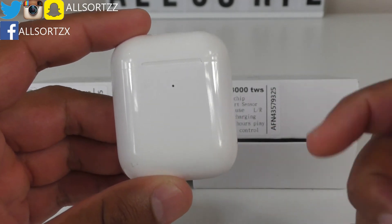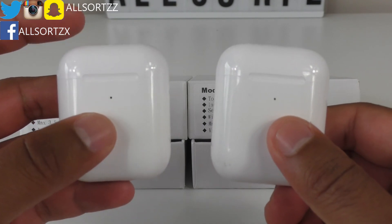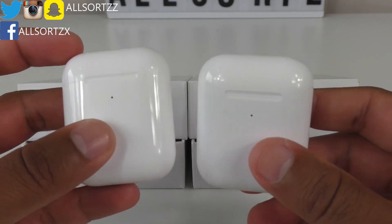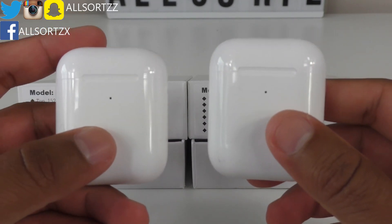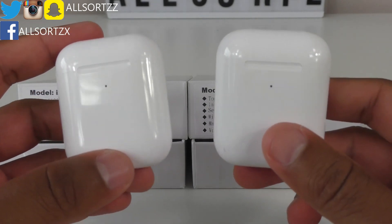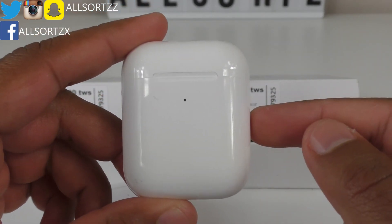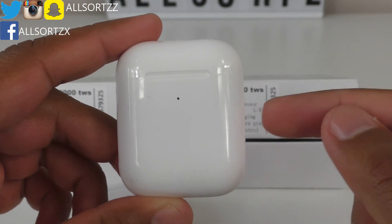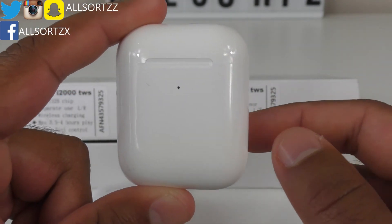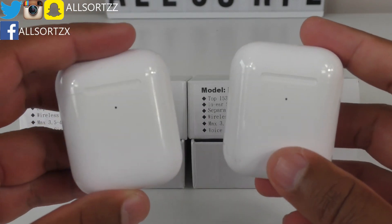Let me know in the comment section below which one you'd use — not just these, but all the other airpods I've reviewed. If you want to see any other airpod comparisons, let me know below. I'll be getting the original Generation 2 airpods as well and doing a comparison, and the next comparison will likely be the i3000s versus the most expensive fake super copy airpods I've done previously on Allsortzz.